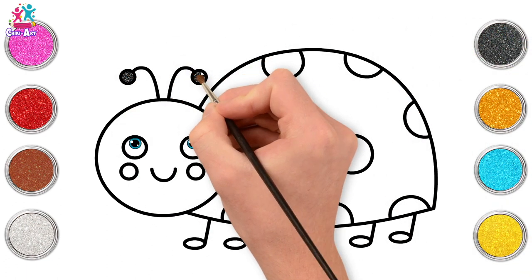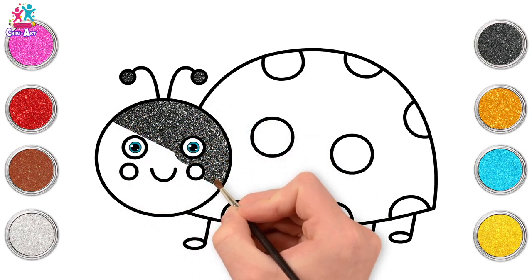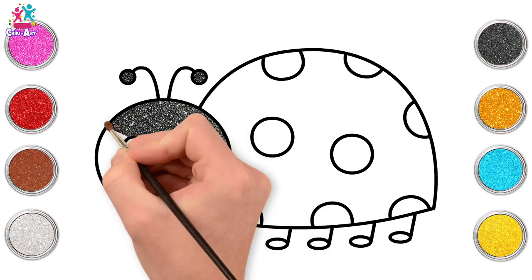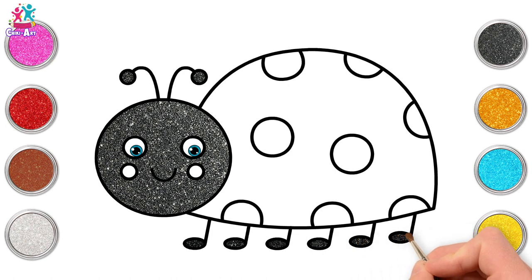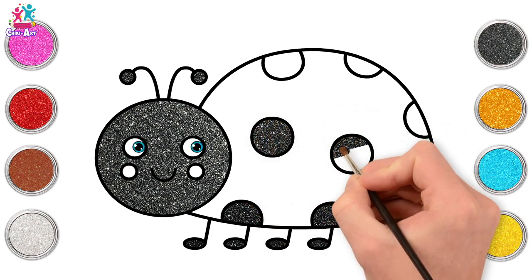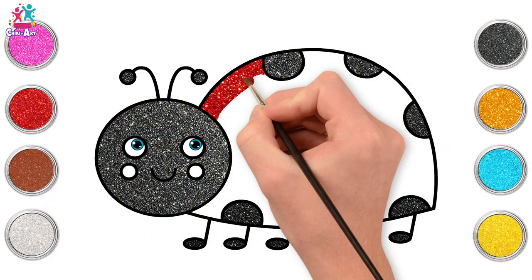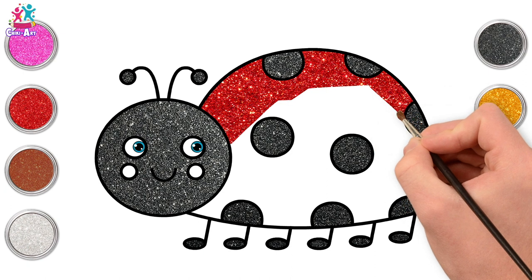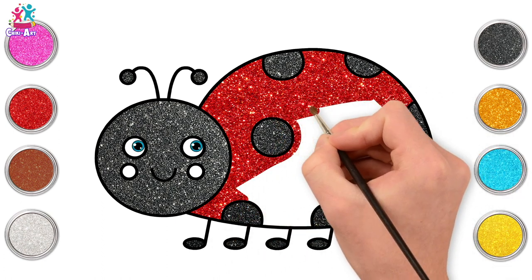Start with black for the antennae and the face, carefully going around the eyes and the rosy cheek circles. And done — the feet and the spots. Nice and easy this one because we only need a few colours. Last one — let's go for red for the main body, carefully painting around those black spots. If you use a small tipped paint brush to go around the edge of the circles, that will really help make it easier to shade in all the rest.